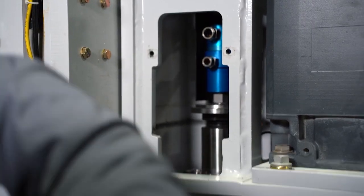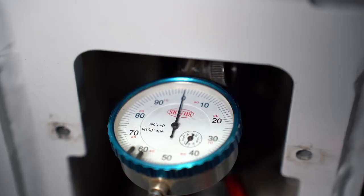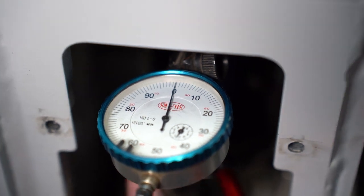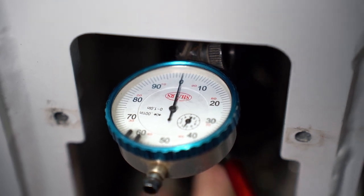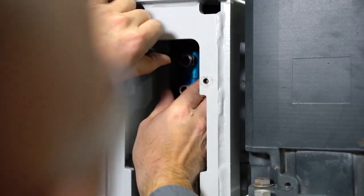Now we're going to take our dial indicator with the magnetic base, attach it to the spindle, and position the needle of the dial indicator touching the very top portion of the water union. I'm going to hold the water union stationary while I spin the spindle by hand. We don't want any more than three thousandths of runout — if there is greater than three thousandths, the life of the water union could be impacted.